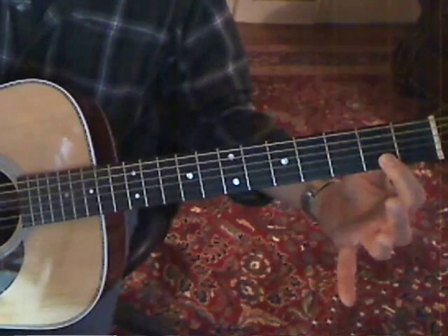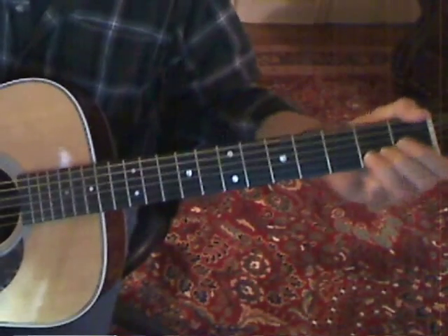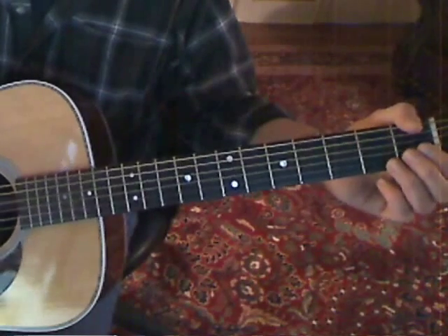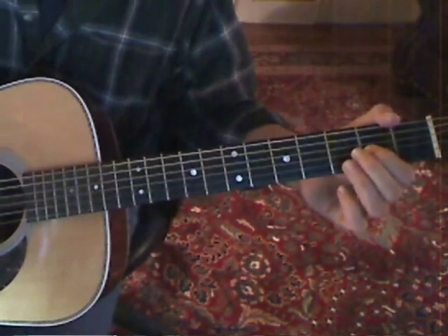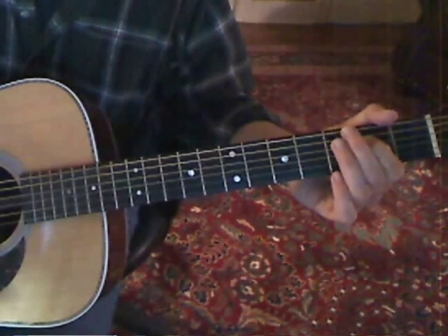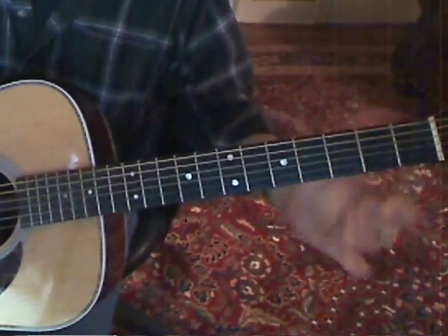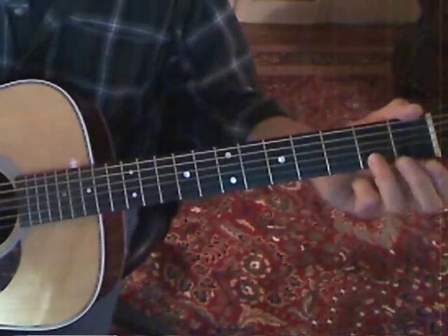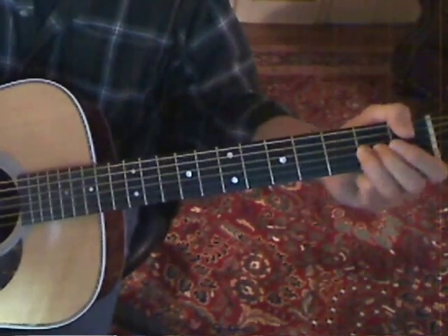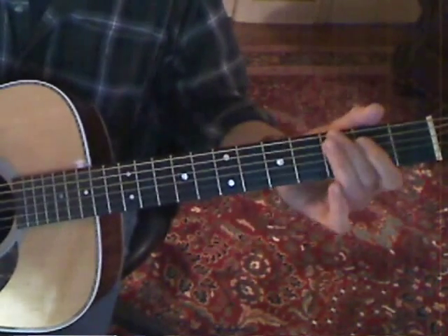You can do the bend with your first finger or your ring finger if that's easier. Then you're just going to play B string open, G string second fret, and D string second fret. If you're playing that with your ring finger you'd do all of that with your ring finger; same thing if you're using your first finger.